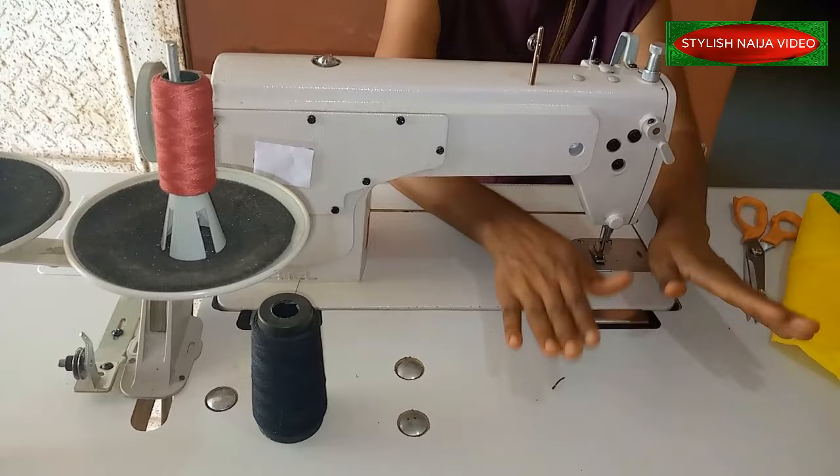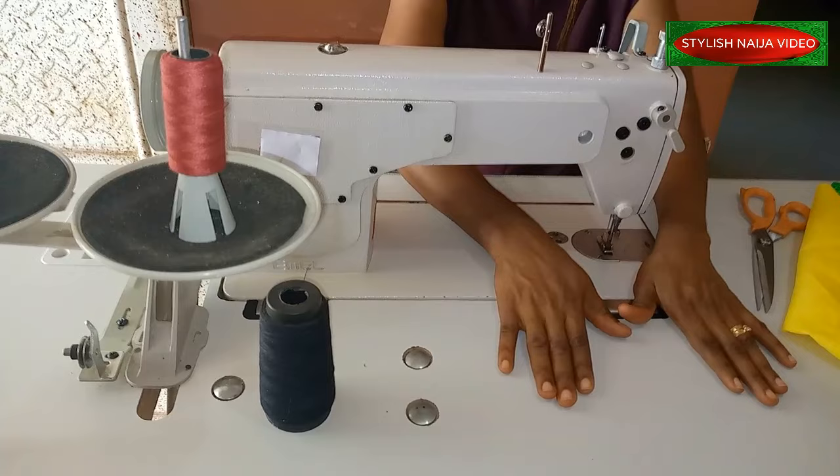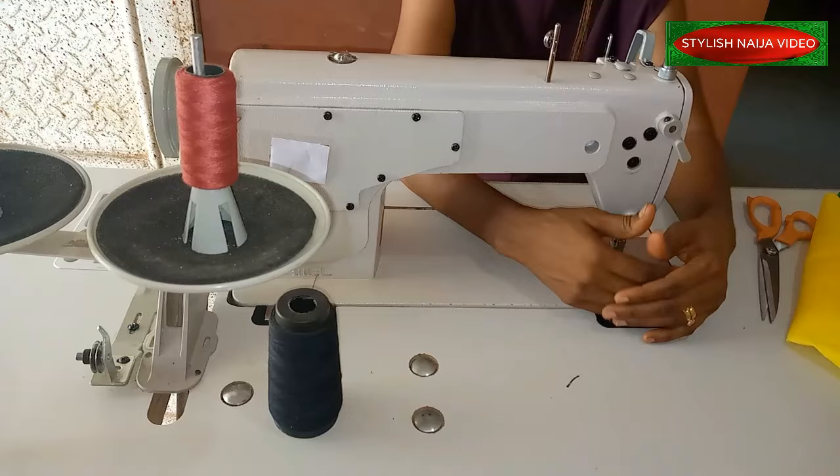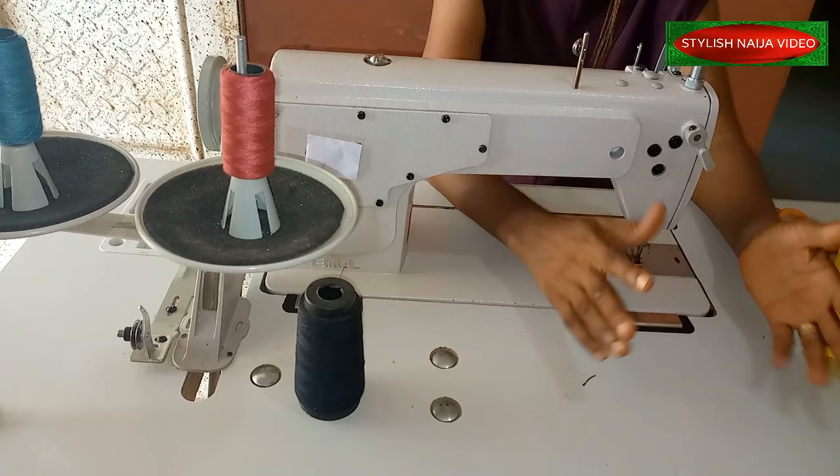Today, as you can see, this is normally not our usual shooting point. For those of you that have been following me, I had to bring this machine here so I'd be able to film properly. I've been getting lots of requests from people on how to actually make use of this industrial sewing machine — some of them have it and they don't know how to use it.